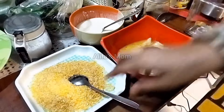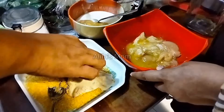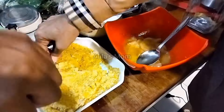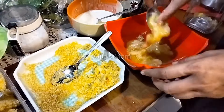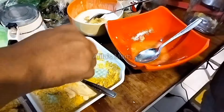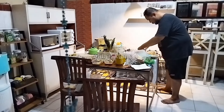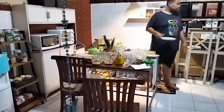Lanjut ke menu yang kedelapan, saya mau bikin ayam katsu. Ayam katsu-nya tadi udah saya marinasi terlebih dahulu dengan bumbu bawang putih, lada, penyedap, garam, dan satu butir telur. Lanjut untuk balurin ke tepung panirnya saya dibantuin sama pak suami biar lebih cepat.